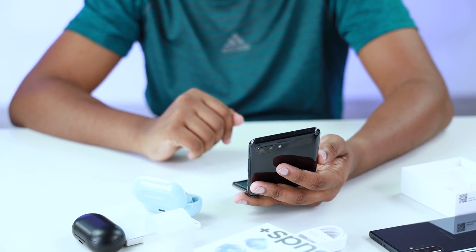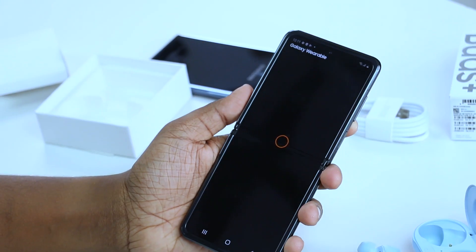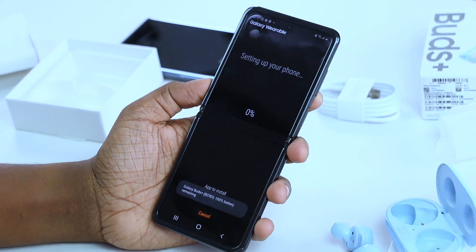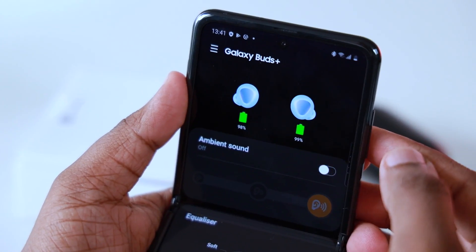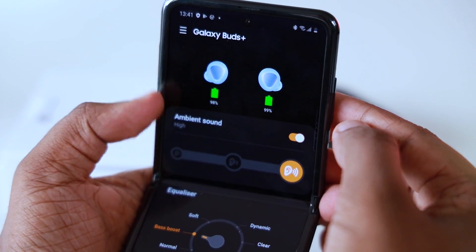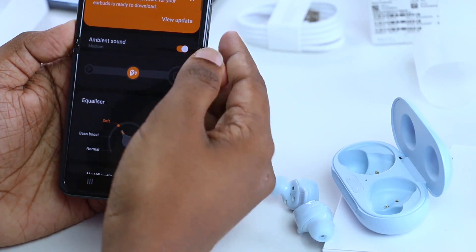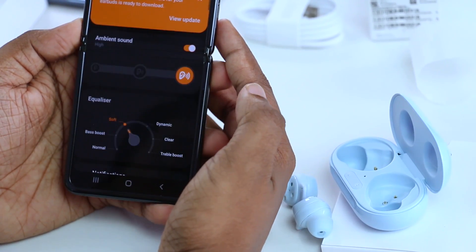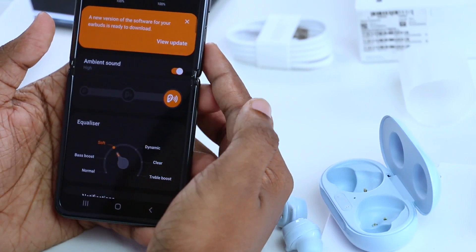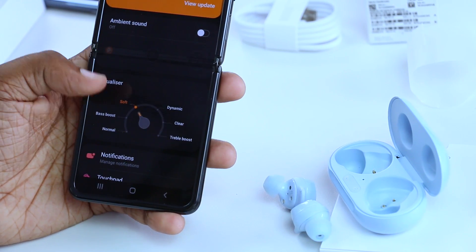If you want to connect the phone with full Samsung support, you can use the Samsung Wearable App. You can check battery life for both earbuds and the charging case. The app also lets you toggle ambient sound on or off, set ambient sound levels to low, medium, or high, and choose equalizer presets: normal, bass boost, soft, dynamic, clear, or treble boost.